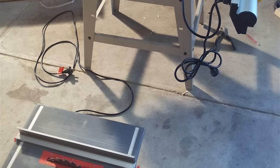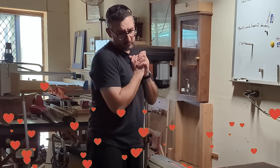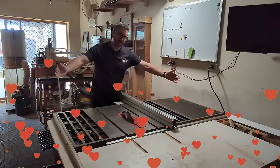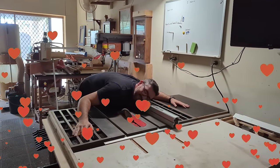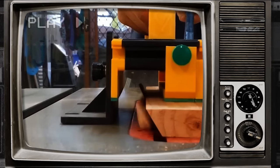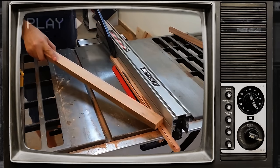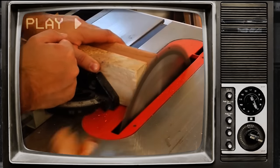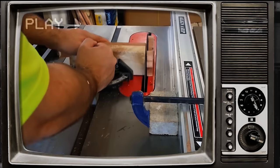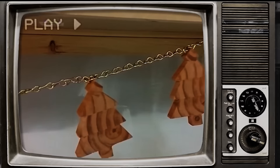The small cheapo table saw I bought a couple years earlier was just awful to use. This big saw was a huge upgrade and I still love it to bits. Because it was the biggest and best tool that I owned, I used it for every cut and every project that I possibly could. As I got more and more familiar and comfortable with it, I started making jigs to advance the type of cuts I would make.